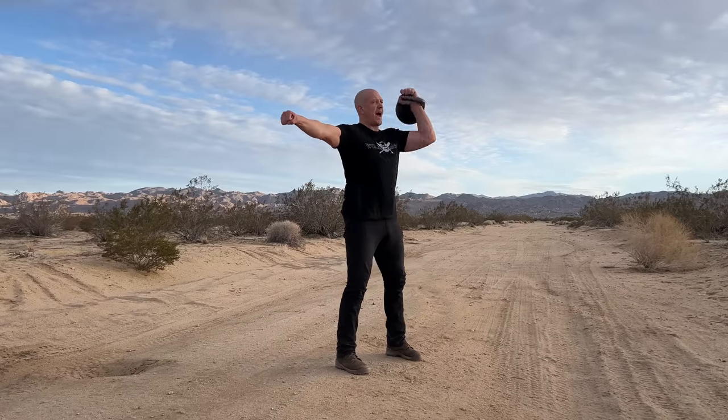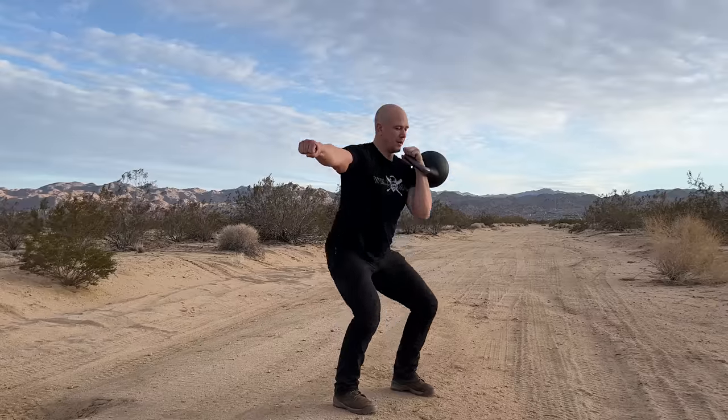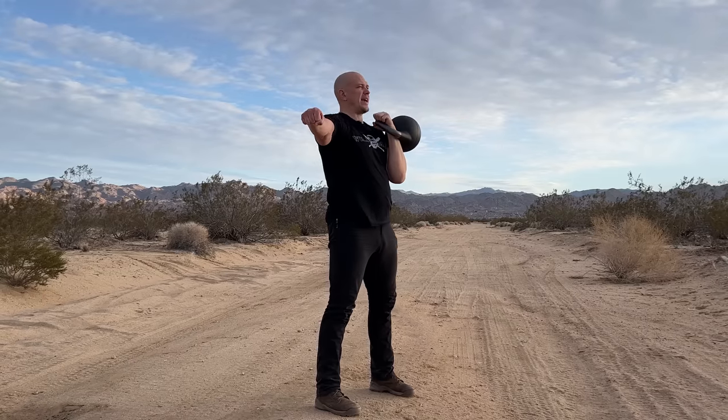Stand up and add the press at the top. Bring the weight down to shoulder height, squat, then one smooth movement on the way up. Lock all the way out, squeeze the tricep, and bring the weight down.